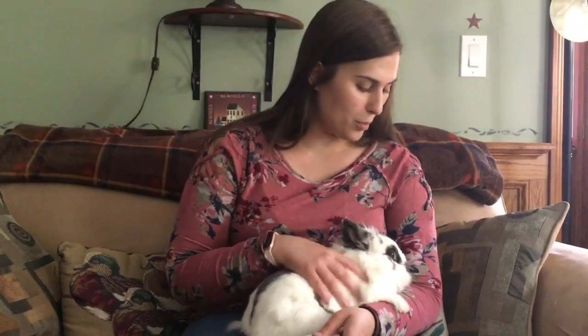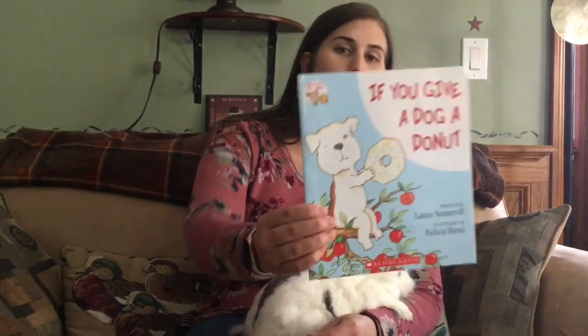It's Natalie. Today I have Juniper with me. I'm going to read, If You Give a Dog a Donut.